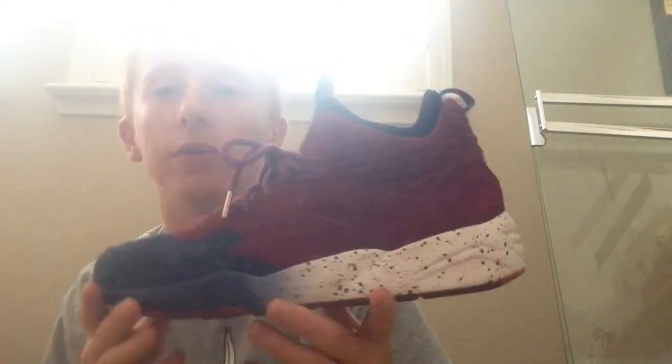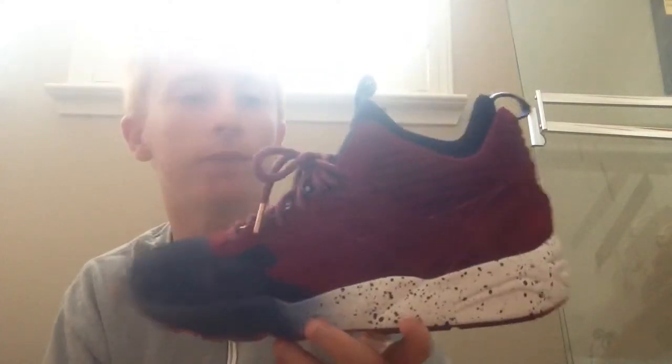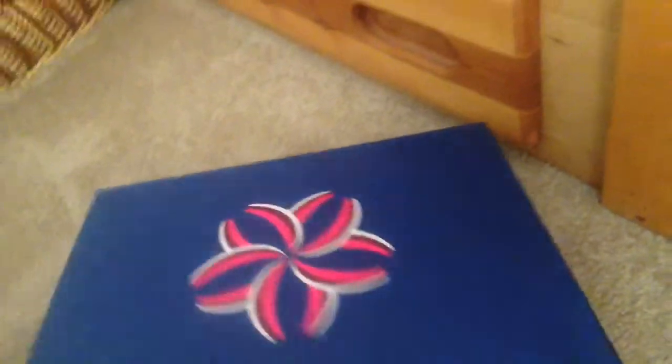They also came with extra flat laces, basically the same as the rope laces but without the 3M, both still with the rose gold aglets. On the inside they have little sakura logos on the tissue paper. And the box — I really like it: the sakura logo on the front, a little Puma hit, and on the bottom Puma and Ronnie Fieg.